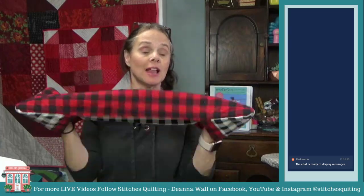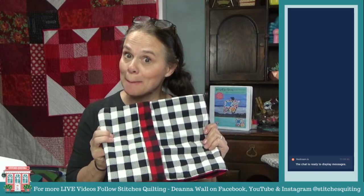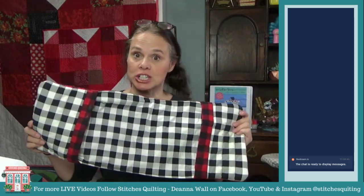Hi guys, it's Deanna and I am here today. We're going to work on a pretty fun project that's easy and simple to do. While everybody has been spending more time at home, lots of people have been cooking, so I thought we would make a longer and wider cookie sheet hot pad. I have this in a couple different sizes and versions.